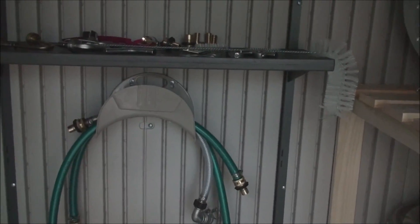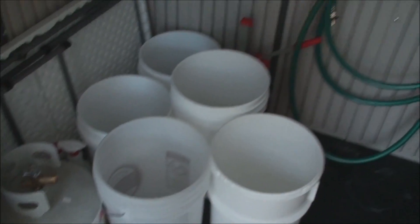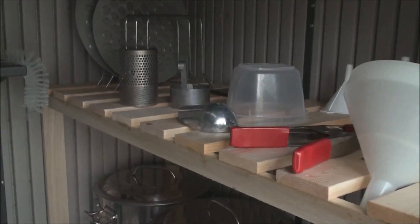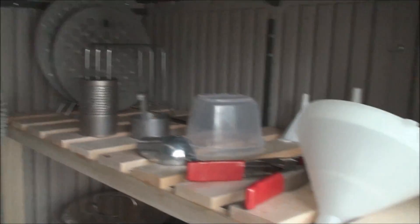I store my hoses — you can see the actual water hose. I leave all my actual brewing hoses indoors because of humidity here in Florida, but I store my buckets out here as well. It's just a nice, closed, neat area. You can see up there my false bottoms for my two different Blickmann kettles.